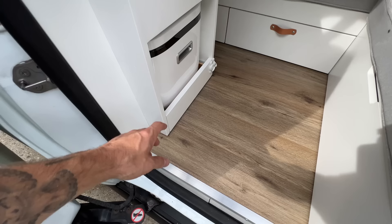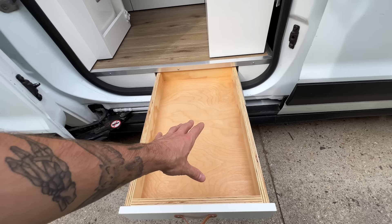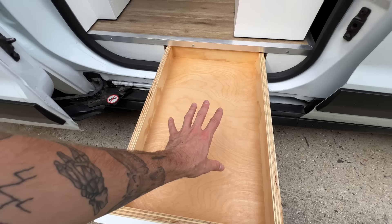Below all of that, I was able to sneak in some drawers inside of the subfloor. These are about 24 inches in depth. There's a mirroring one on the other side of the van on the driver's side. They're kind of shallow, but just another little extra place to store things.